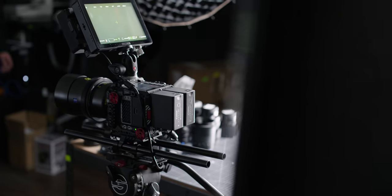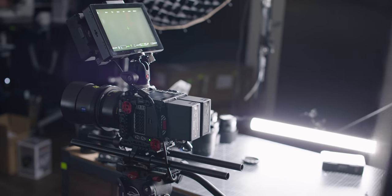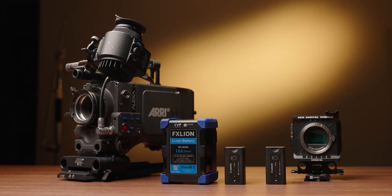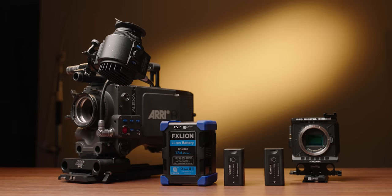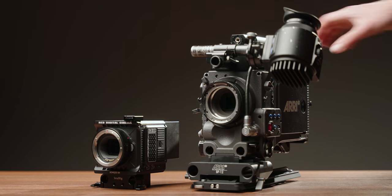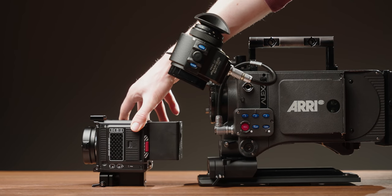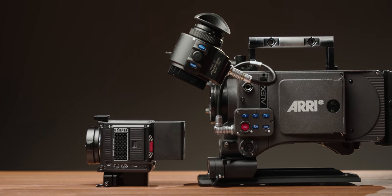When you compare this to the size of the batteries and power draws possible with more modern cinema cameras at its price point — such as the RED Komodo, which draws a maximum of 37 watts in its basic configuration — this does make the Alexa harder to use, and the overall package much heavier and larger than other modern systems.